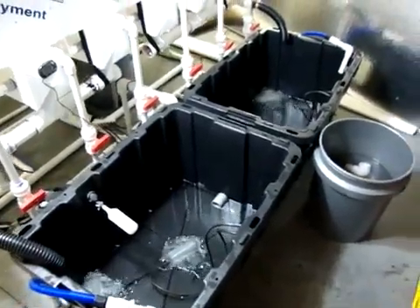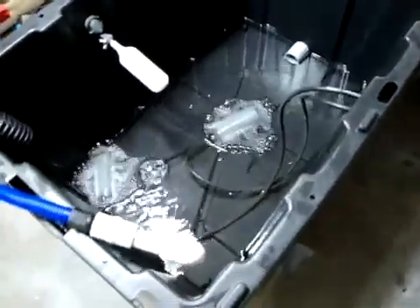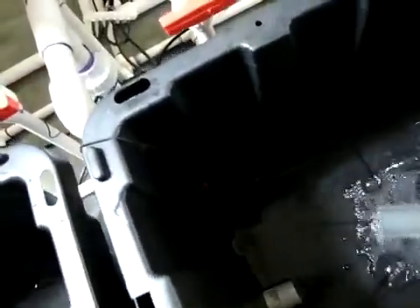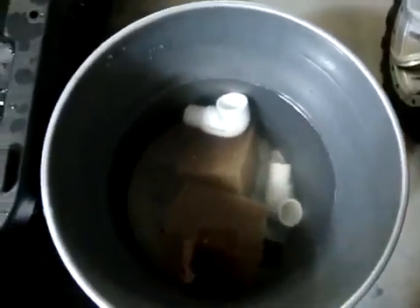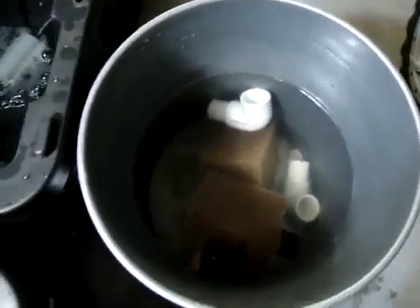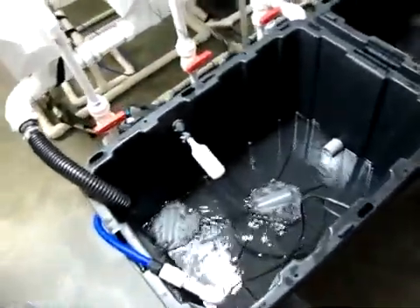After about 10-15 minutes it pumped down to maybe an inch and a quarter of water left in both reservoirs. You can see the air stones running — those are the two big air stones at the bottom of each reservoir — and you can see the temperature probe down in there. I pulled the filters out and put them in the dechlorinated water, and you can see all the junk that's in those filters. They're going to get cleaned up real good in dechlorinated water.